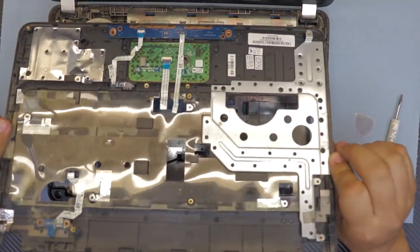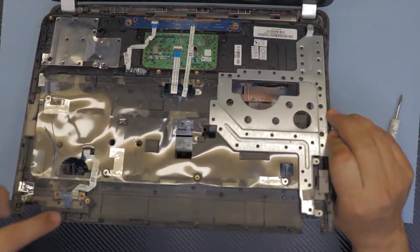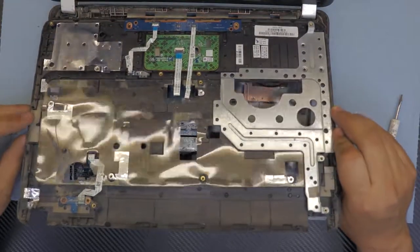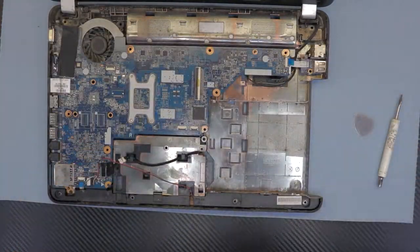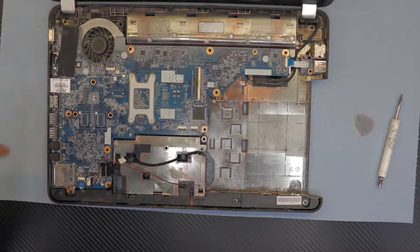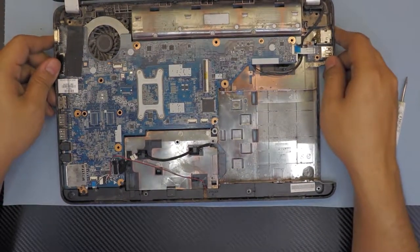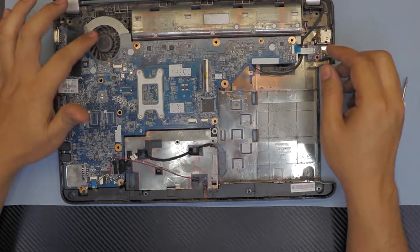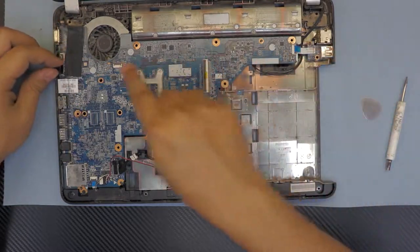If you flip it over you can see the power-on button right there, and the mouse clicks, touchpad, and the rest. Down here is the fan — you can see it's really dirty up here.